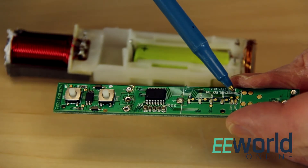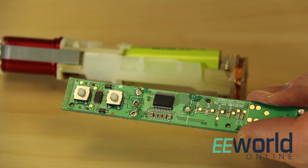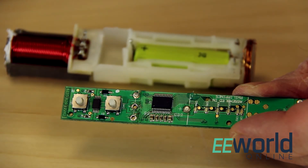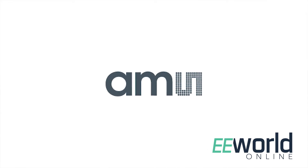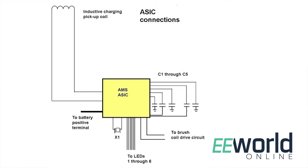The 6 LEDs on the board that show the state of battery charging connect to 6 pins on the chip, and two more chip pins go to another chip that drives the brush back and forth — giving you 8 outputs, as you'd get from an 8-bit device. The presence of a crystal oscillator on the backside of the board is a dead giveaway that we have a clock circuit. This appears to be a non-standard part; its markings indicate it comes from AMS, or Austria Microsystems. Since AMS doesn't make a processor chip that also contains an AC rectifier, we have to conclude this is an ASIC that AMS made for Philips, combining a processor and some kind of 100 kHz rectifier.